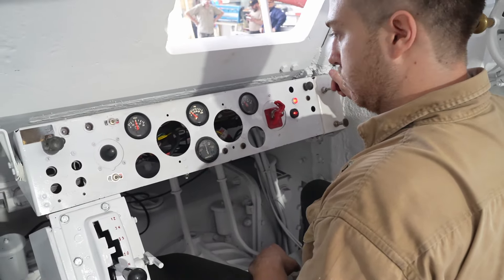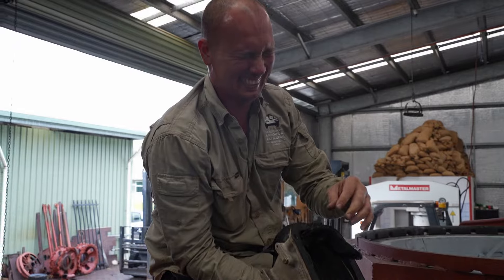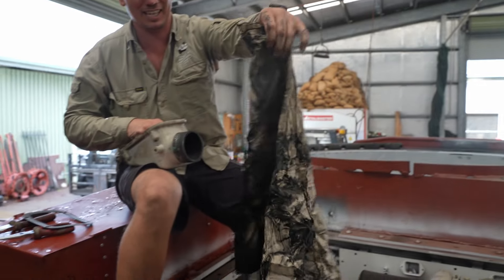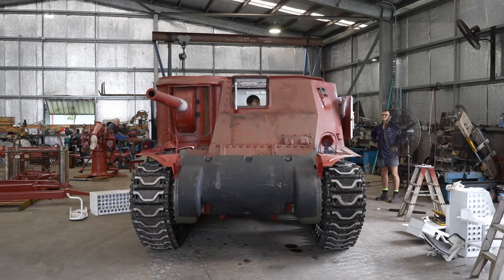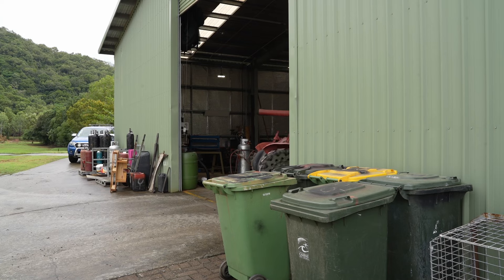Luckily things are not as bad as what they could have been. There's a rag in there! How on earth did that happen? We were saying I hope it is a rag, because then we know exactly what the problem is. This rag was placed into the turbo intake to stop debris from entering while the boys were working on the engine bay, and we forgot to take it out before putting everything back together. Little hiccups like this are inevitable — at least it wasn't anything serious.